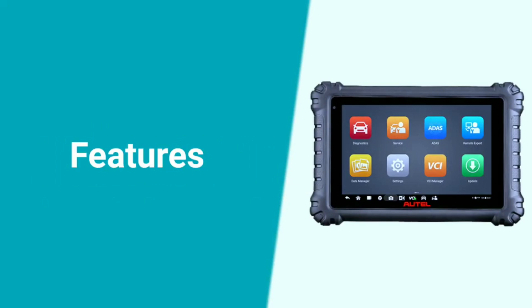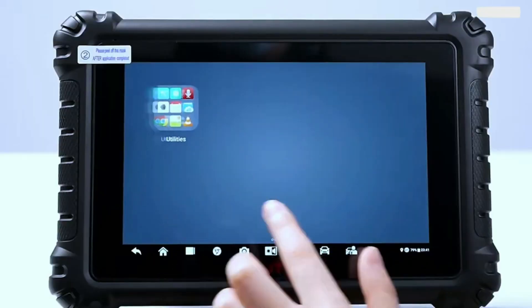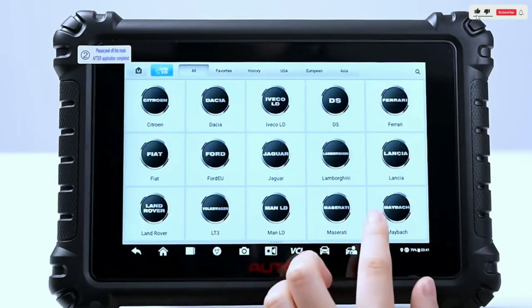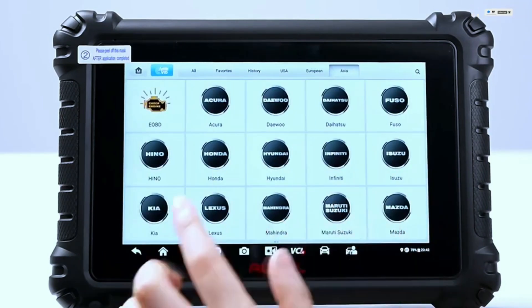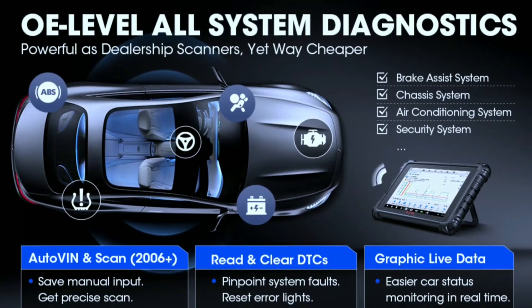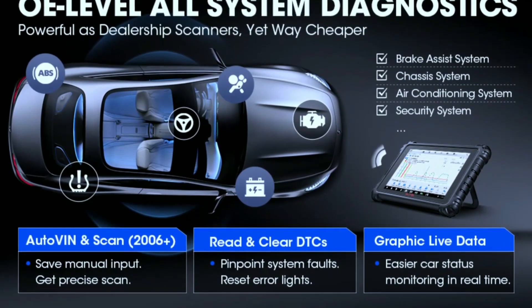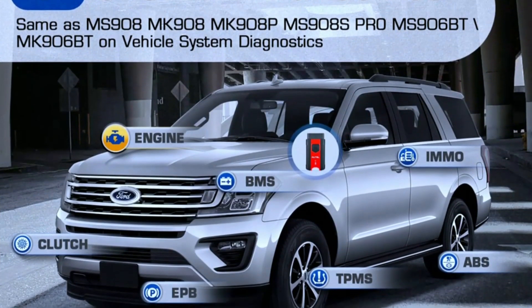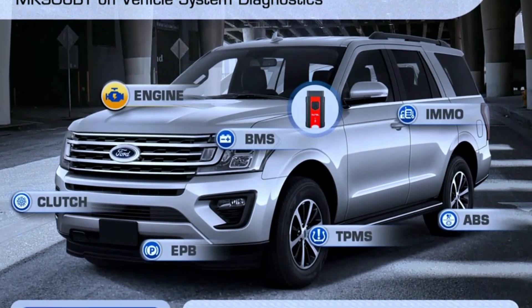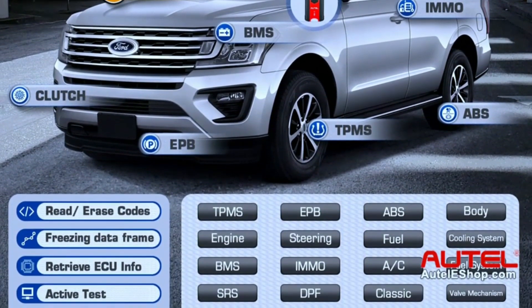Now let's talk features. The Autel MaxiSYS Miz906 Pro is not just a scanner — it's a powerhouse. With its extensive vehicle coverage, this tool supports more than 80 vehicle makes and models, making it a versatile choice for any automotive professional. Full system diagnostics — say goodbye to guessing games. Read and clear trouble codes: the Miz906 Pro can scan all systems of your car, from the engine and transmission to the ABS and airbags, giving you a complete picture so you can pinpoint problems quickly and accurately.